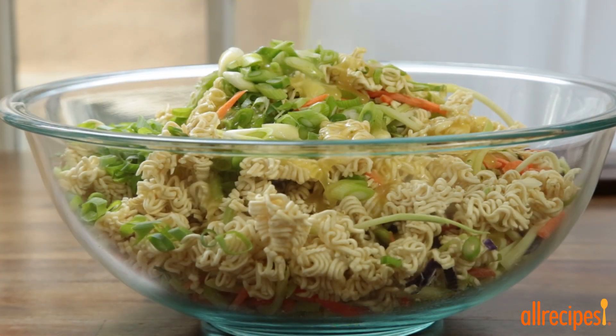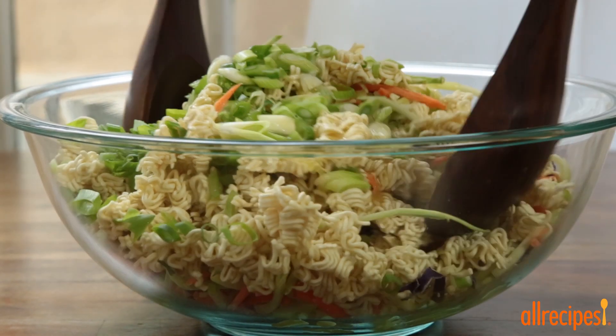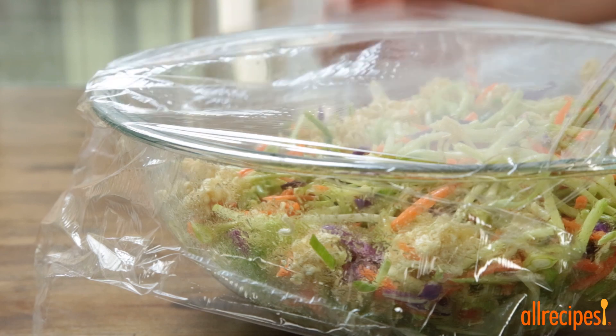Pour the dressing over the salad and toss gently to coat. We'll refrigerate the salad until chilled to develop the flavors.